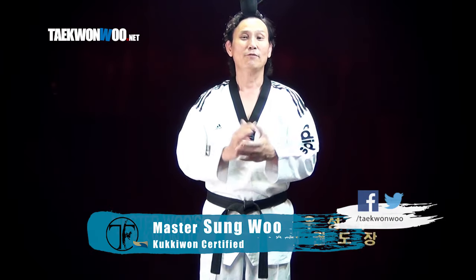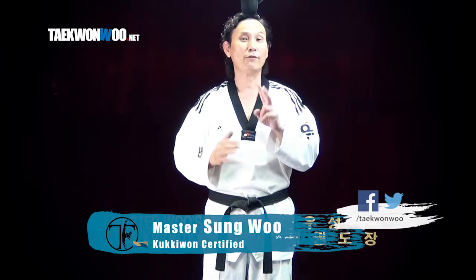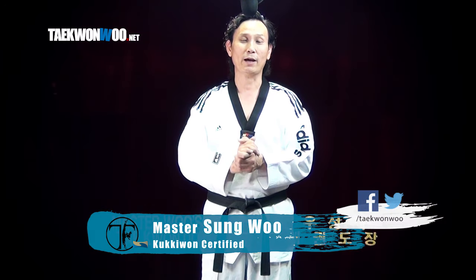Hello and welcome, this is Master Wu. First of all, allow me to demonstrate two different roundhouse kicks that we are going to take a look at in this video.